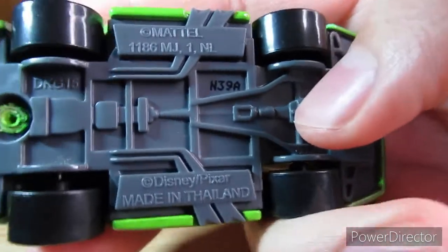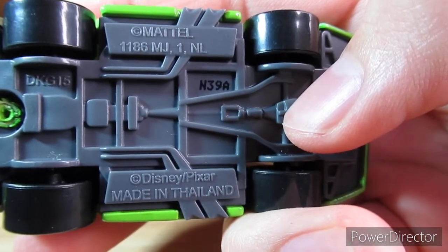Here's the base of him. Mattel, made in Thailand, licensed by Disney Pixar.